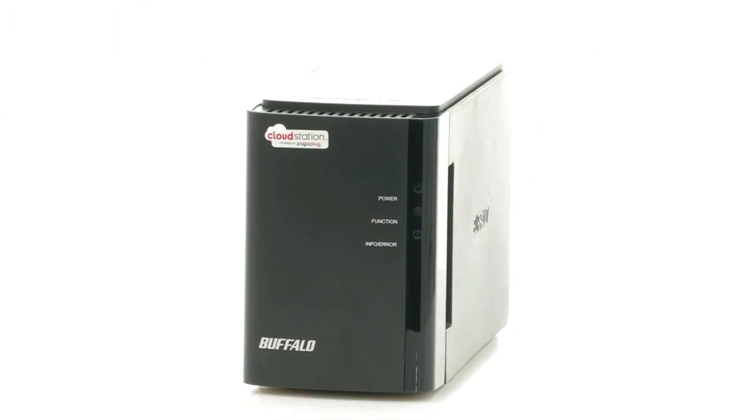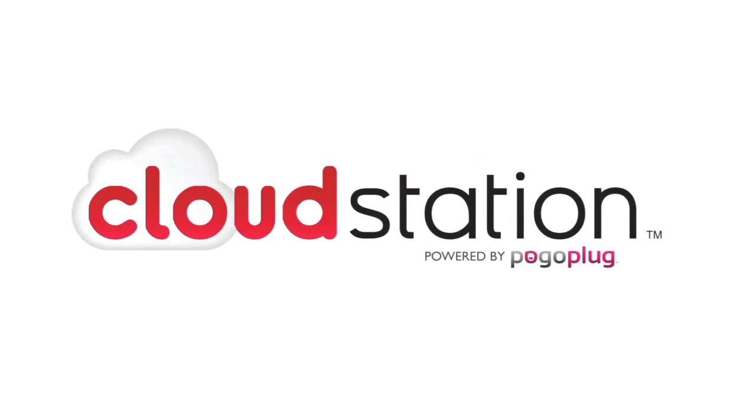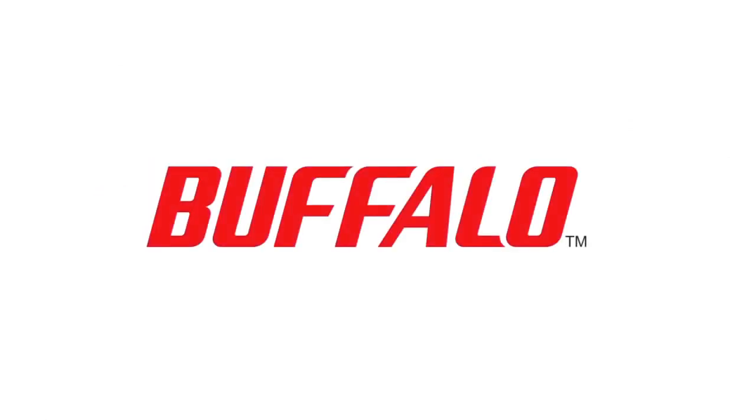Access your photos, videos and music at any time and wherever you are. The CloudStation, from Buffalo Technology.